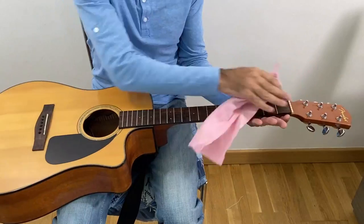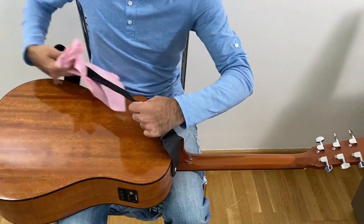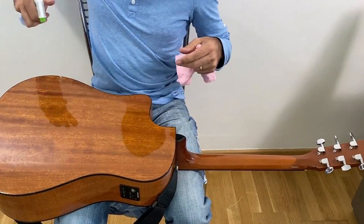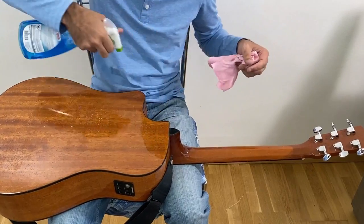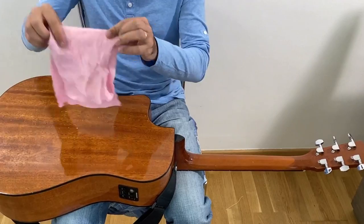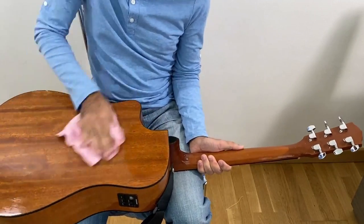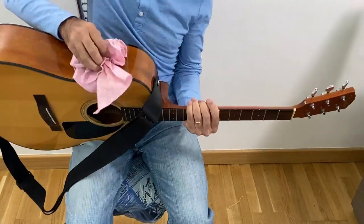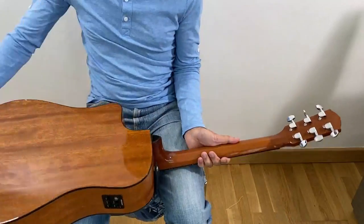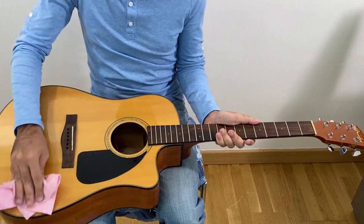I started from the front part, and now I'm going to go to the back. It's going to be very similar to what I did before, so be careful not to over-spray. The guitar is already done.